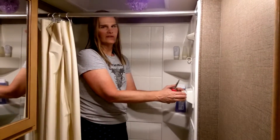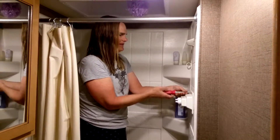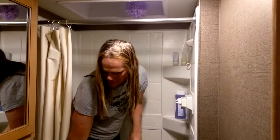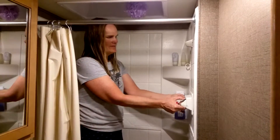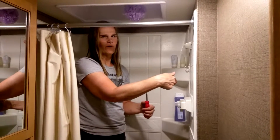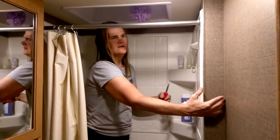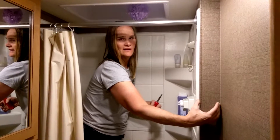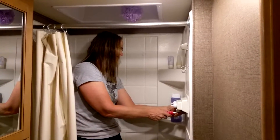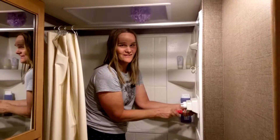And in this particular motorhome — it's a 2017 Thor Motor Coach Freedom Elite, the 22FE — the shower stuff is all inside here. There's nothing on the back wall to go through. I've seen some motorhomes where there's a panel on the other side of the shower, but this one is deep on the inside, so all the stuff is behind this. Or at least that's the assumption I'm making, because I haven't taken this apart yet.